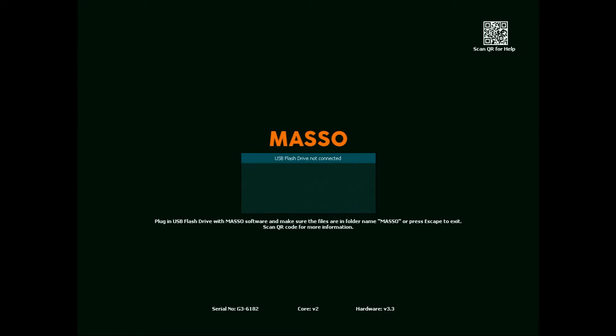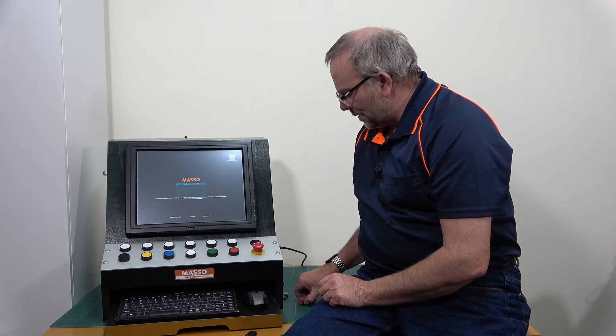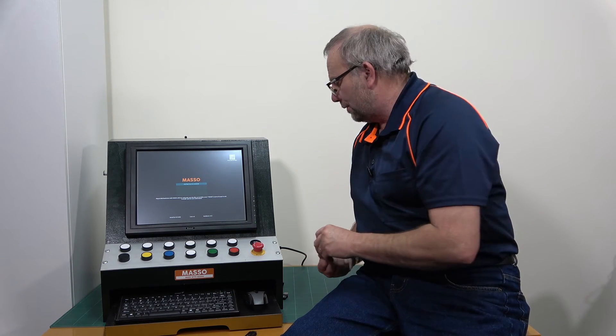That brings us to this screen here — it's currently saying 'USB flash drive not connected.' I'm going to plug in this flash drive here; this one's actually formatted to FAT32.